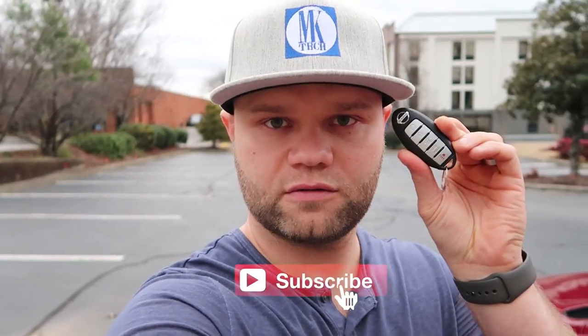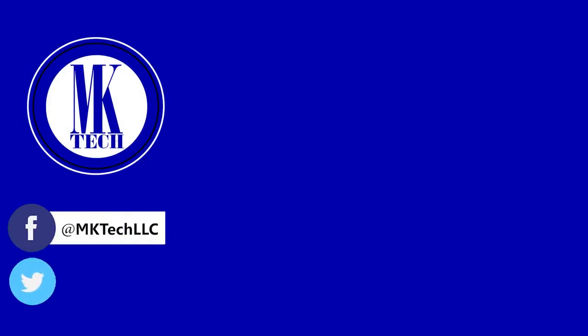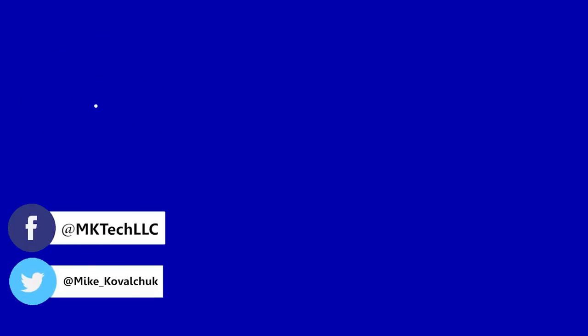And that's how you use a remote starter to start your Nissan. See you later viewers — subscribe to my channel to see more awesomeness. You can also follow me on Facebook and Twitter.